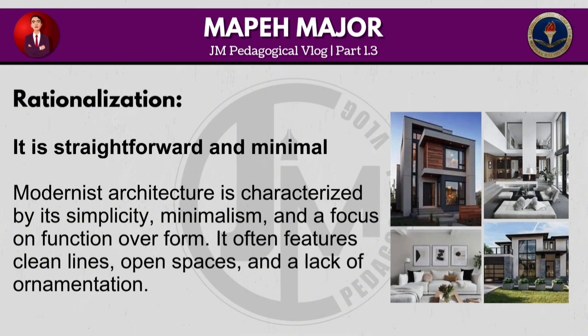Modernist architecture is characterized by its simplicity, minimalism and efficiency, with a focus on function over form. It often features clean lines, open spaces and a lack of ornamentation.